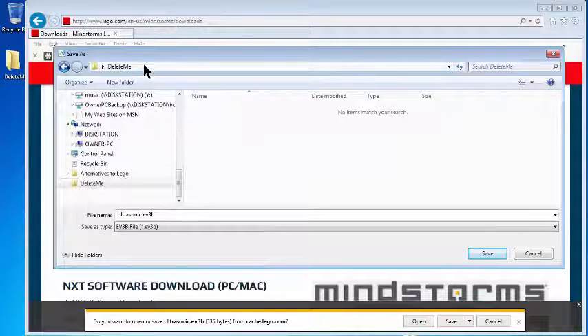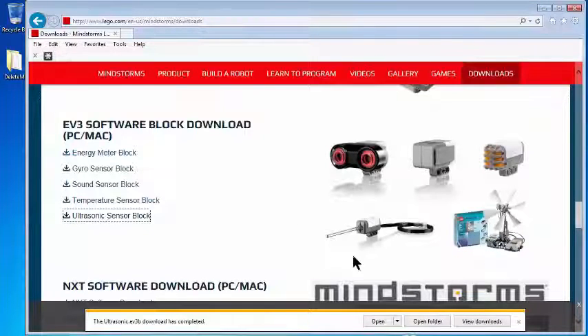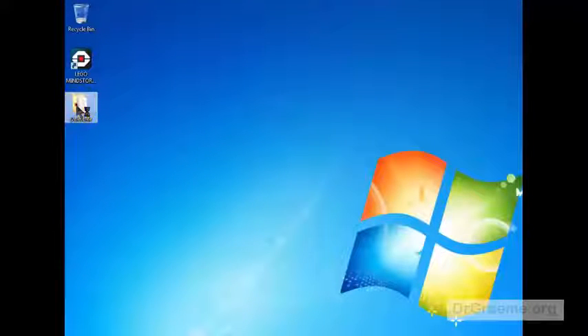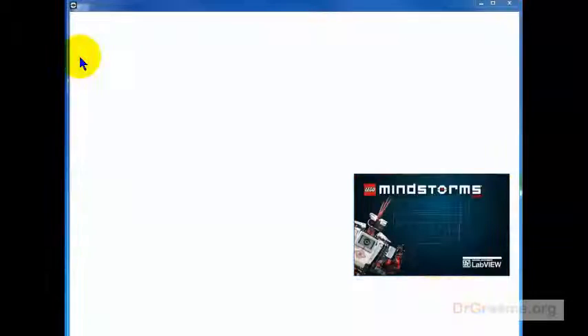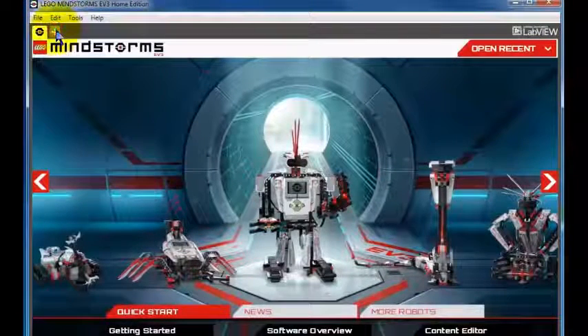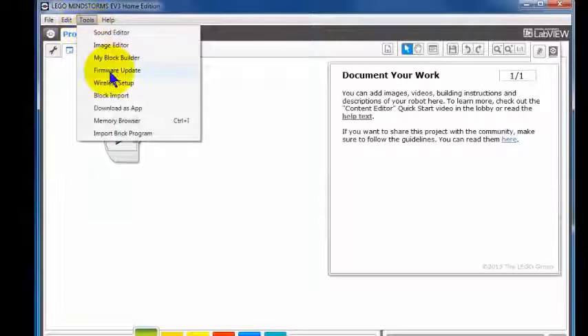I'll open Delete Me and then just save, which will save that block down into Delete Me. It's already completed — that's very fast. Let's close that down. Double-click in here just to make sure that it's there — yes, it is there. We can close that down again and start up LEGO Mindstorms. Left-click on File, left-click on New Project. And if we look at the Tools menu, we have something we haven't used before called Block Import. This will allow us to import the ultrasonic block that we've just downloaded.